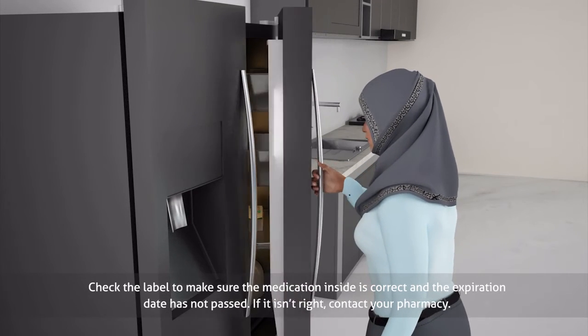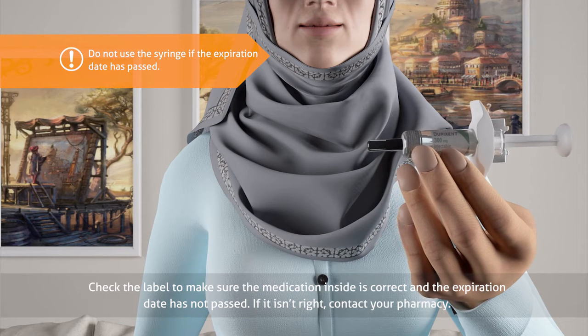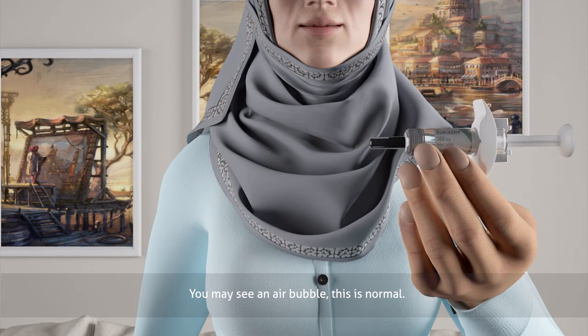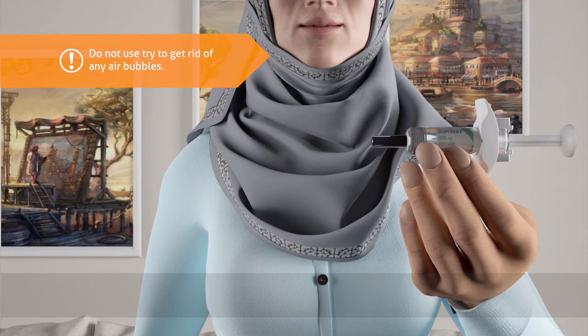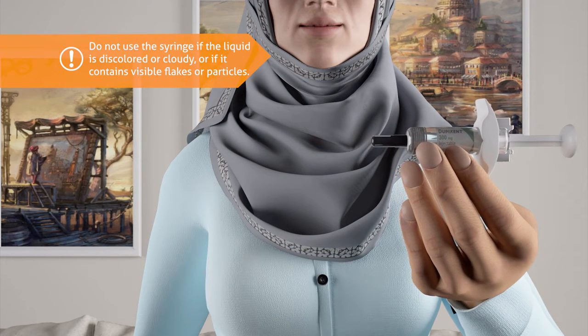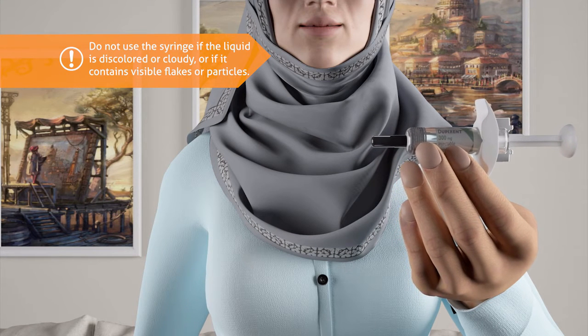Check the label to make sure the medication inside is correct and the expiration date has not passed. If it isn't right, contact your pharmacy. You may see an air bubble — this is normal. Do not try to get rid of any air bubbles. The liquid inside should be clear and colorless to pale yellow. Do not use the syringe if the liquid is discolored or cloudy or if it contains visible flakes or particles.